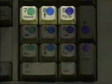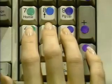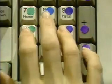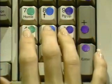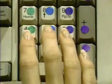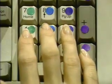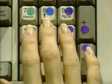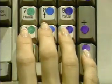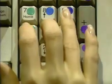Now let's go over the top row positions. Pointer up for seven, back home. Middle finger up for eight, back home. Ring finger up for nine, back home. Pinky Enter. Middle eight, pointer seven, ring nine, Enter. Ring nine, middle eight, pointer seven, Enter.